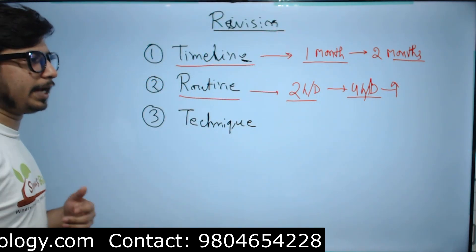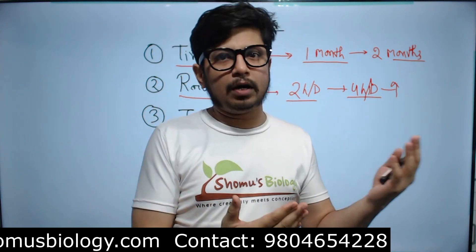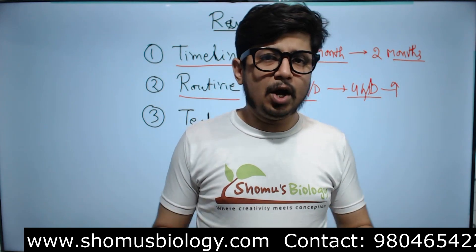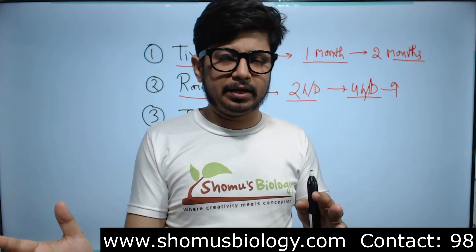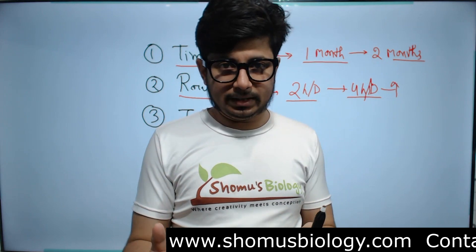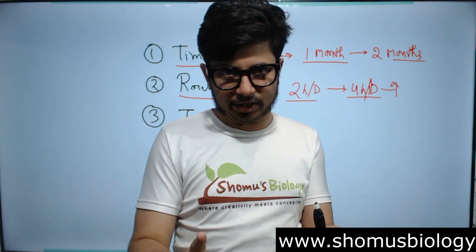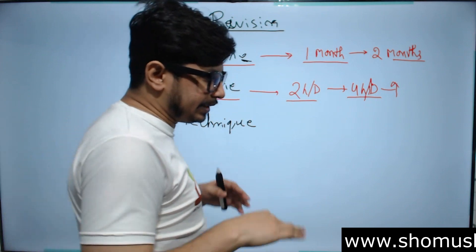You also need to follow a routine with certain prerequisites. Throughout the one to two month revision period, avoid excess social media platforms including Facebook, Instagram, and Telegram. Focus only on materials important to you. Do not compare your study with any of your friends — if you do that, you'll never reach the destination, which is qualifying CSIR NET.